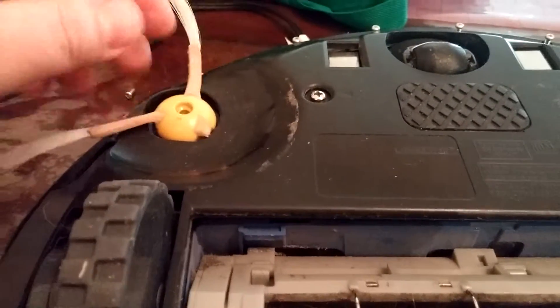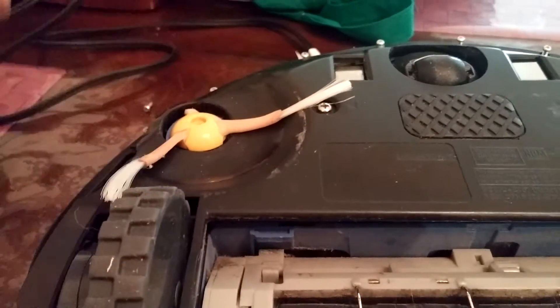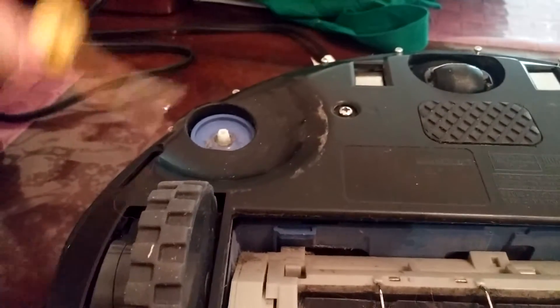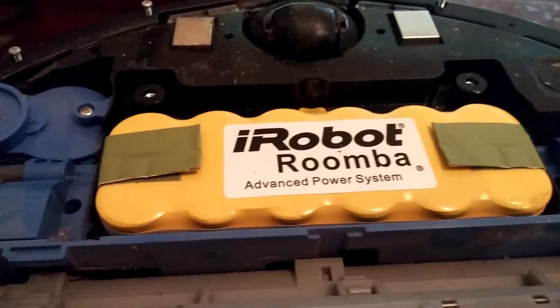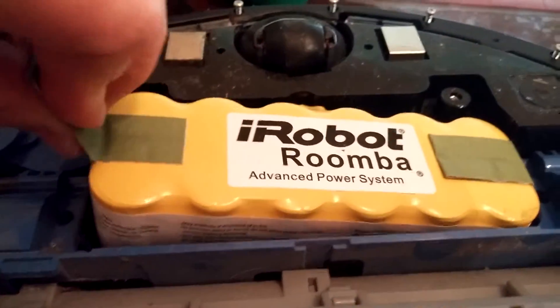There is a fourth screw — you have to take the screw off the sweeper function, which is a great time to clean it. And it just comes right off, it's real easy. You lift up, and there is the Roomba battery, and it comes right out.